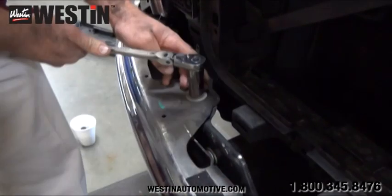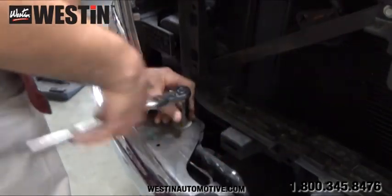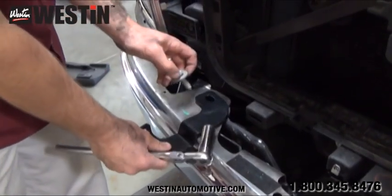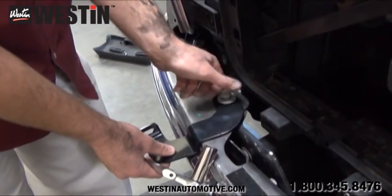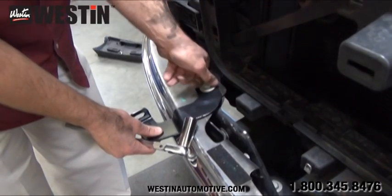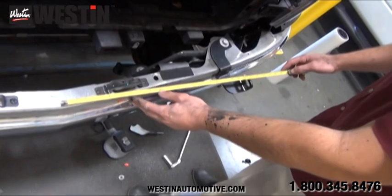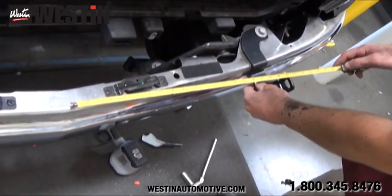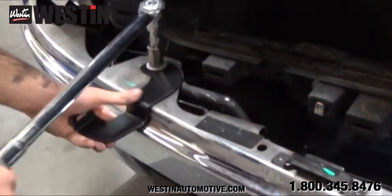Now once the grill has been removed, starting from the passenger side, we can remove this factory bumper bolt. Once you have this bolt removed, do not discard it as we will be using it to install the lower support bracket. Take your lower support bracket and loosely attach it to the bumper. Leaving these fasteners loosely attached will aid in adjustment and alignment of the brackets and the grill guard later. Go ahead and repeat this step for the driver's side. With both support brackets loosely attached, we must measure from the center ridge of the bumper to the outer edge of the brackets and adjust the brackets to approximately 20 and 5/8 inches. Then using your torque wrench, torque down the bumper bolts to 50 to 55 foot-pounds.